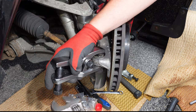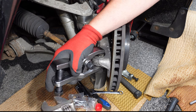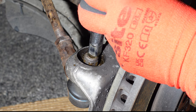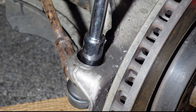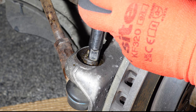I used this tyre rod end extractor tool to remove the tyre rod end from the hub. As you can see here, tightening the bolt forces the top part of the tool down, applying a force to the top of the bolt. If you don't have this tool you can use a hammer to hit the top of the nut and something like the end of a socket extension to fully extract it. It didn't matter about damage to the nut because the tyre rod ends that I bought came with a new one.